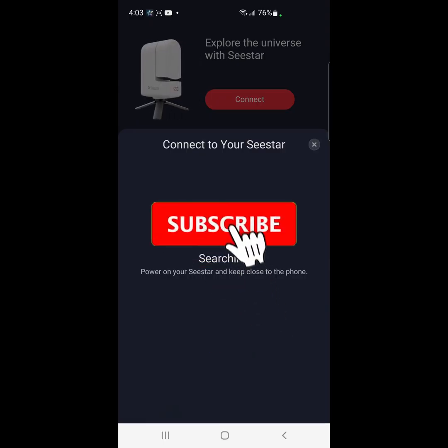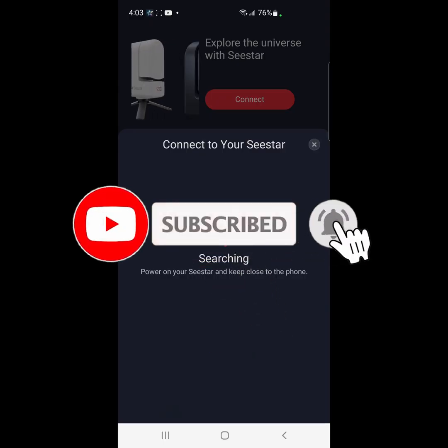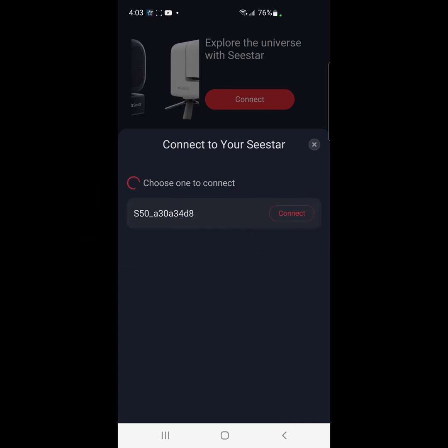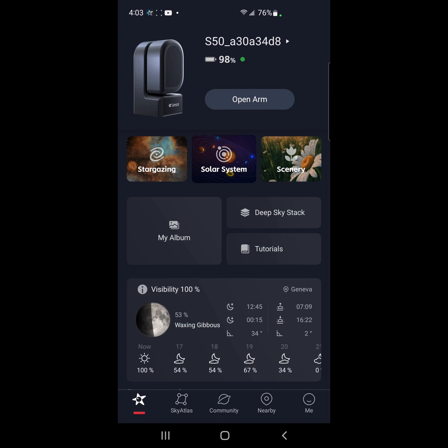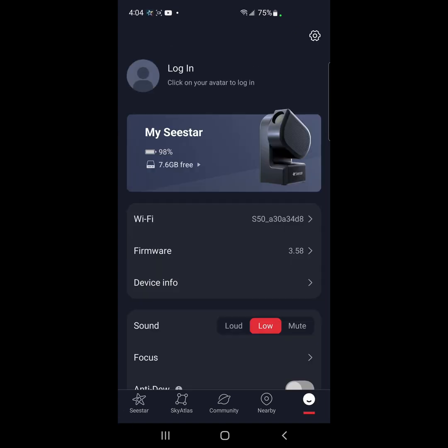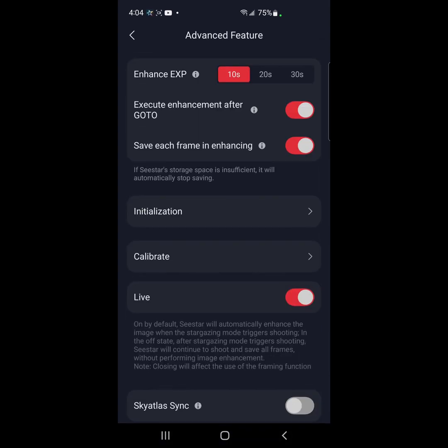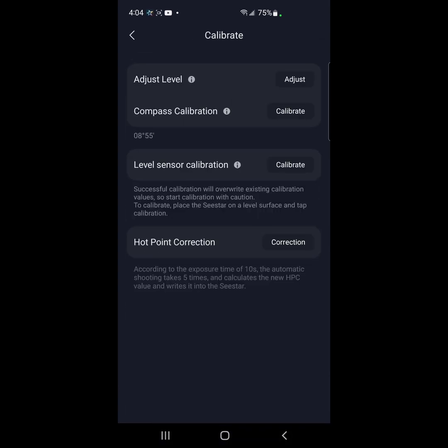Turning the Seastar on — probably should have done that before I hit connect. All right, we are connected. I'm going to open up the arm to take the dust cap off. Let's check out the level real quick. That seemed to be a problem. When I went to the sun I was in a different location, so just level — let's see where we're at.